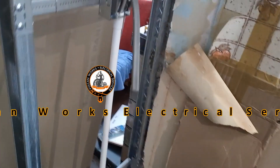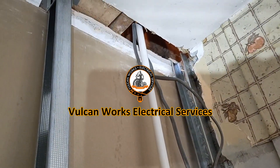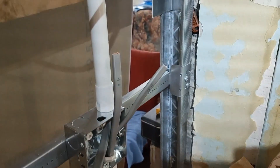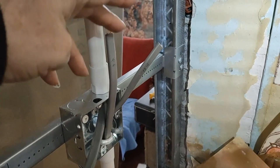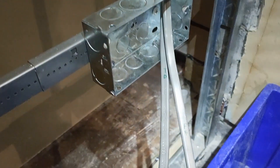After the fun and games doing the consumer unit, we're back here now for the second fix. Cables are all run down into the tube - you can see the 4mm there. You've got two 2.5s going down from the fuse spur, which is a 20 amp fuse spur. That's the fridge freezer marked up, that's the tumble dryer marked up, and down here the two cables coming out the bottom.